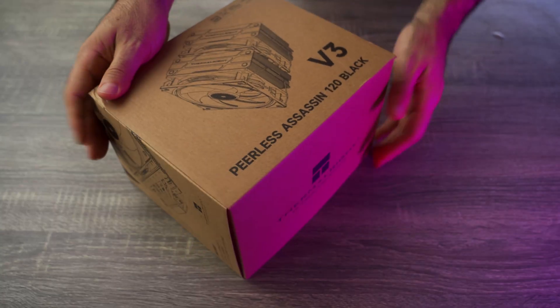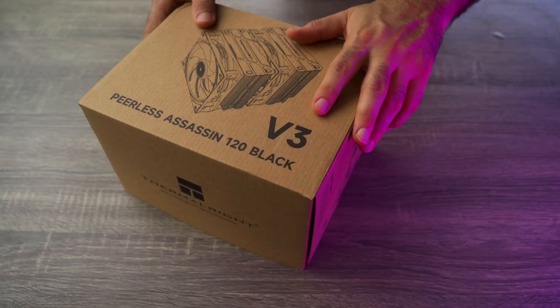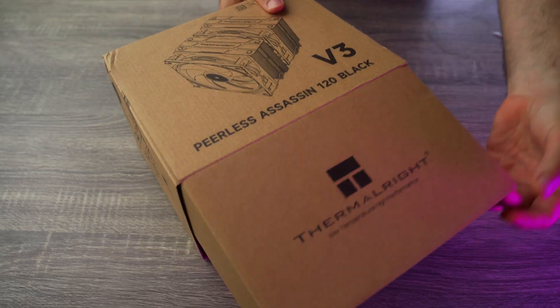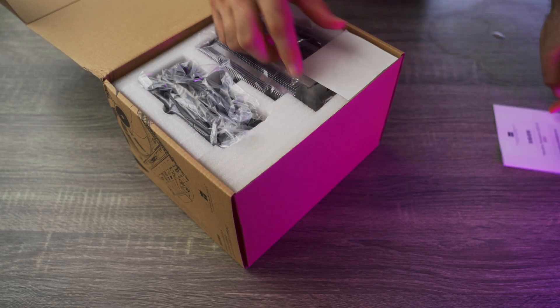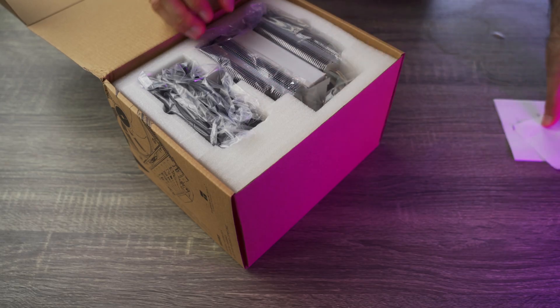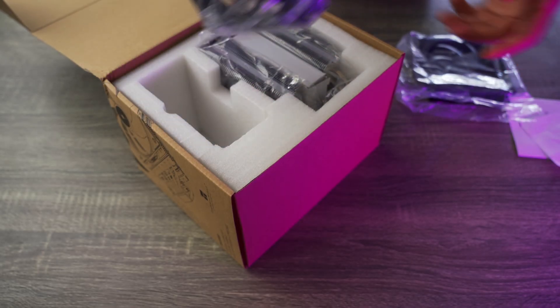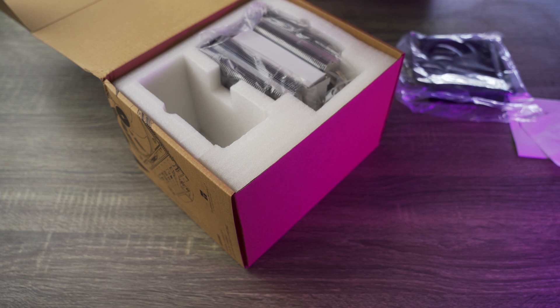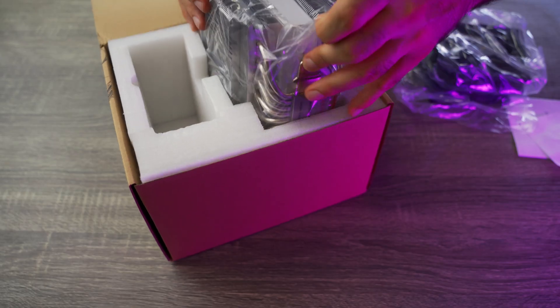All right, today we're doing a quick unboxing of one of the most talked about budget air coolers on the market, the Thermalright Peerless Assassin 120 Black V3. This is a dual tower, dual fan air cooler that's punching way above its price point.